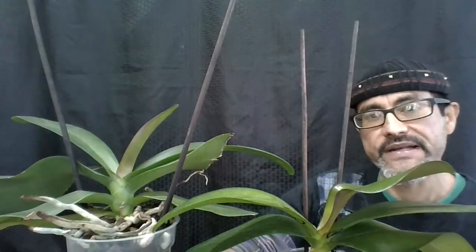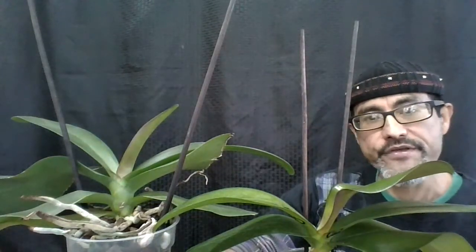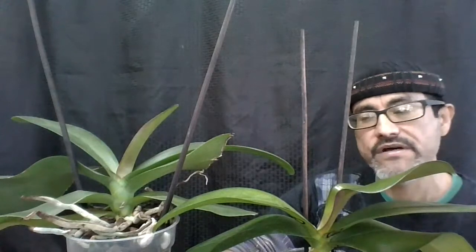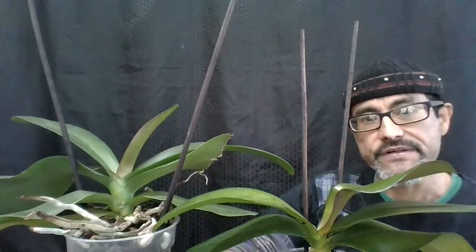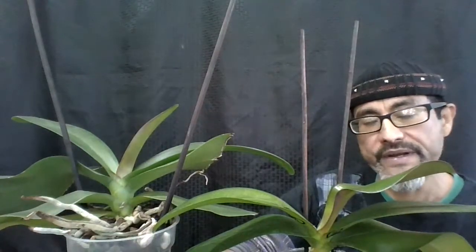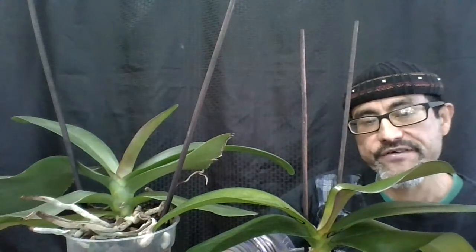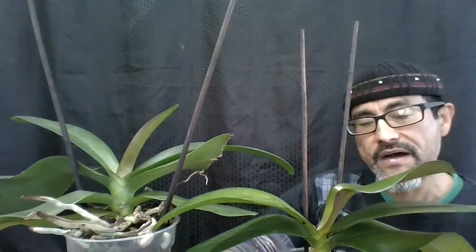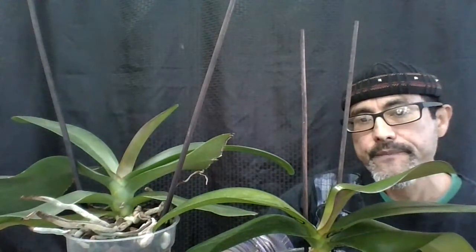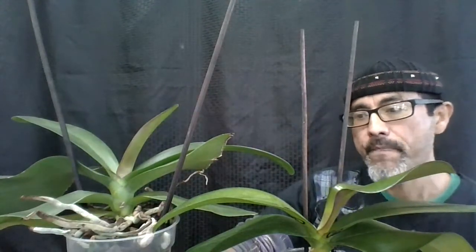Phalaenopsis do not like temperatures below 50 degrees. Whether you grow them in a greenhouse or on a windowsill, make sure that neither plant is touching the window glass, the walls, the frame, or the steel or aluminum frame of your greenhouse. Make sure your temperature does not go below 50.